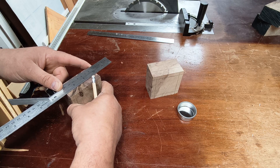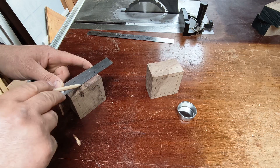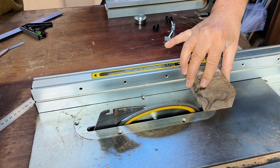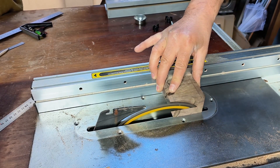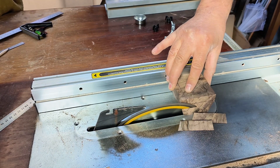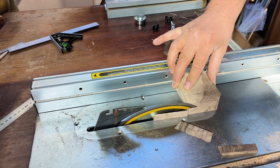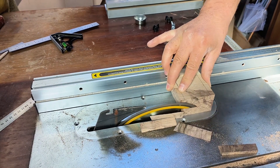Sorry about that — that took some time. Well, over at the table saw, these are the rough cuts I've been doing. It's quite a shallow angle — I think it's about 15 degrees. I'll clean them up on the disc sander in a bit.